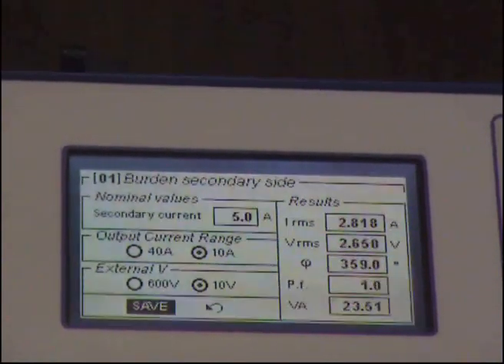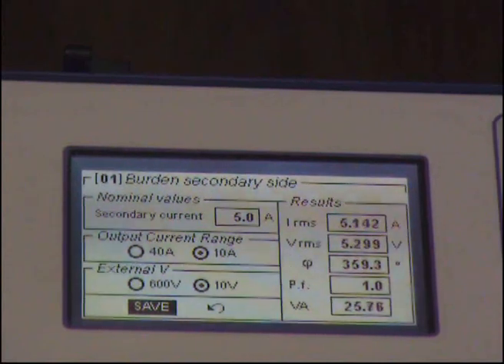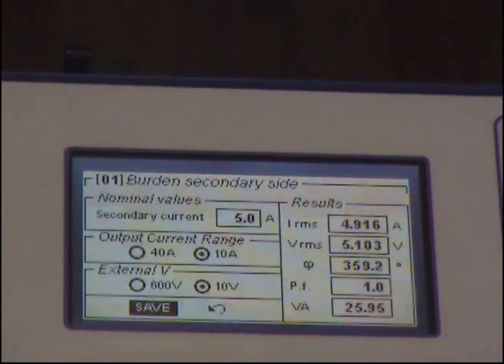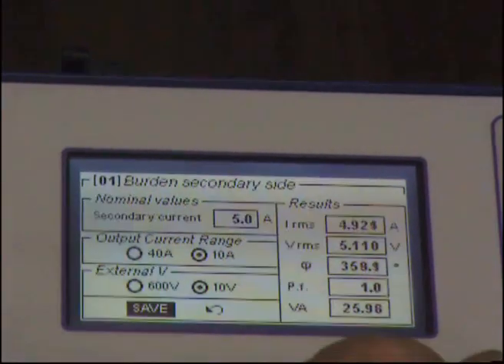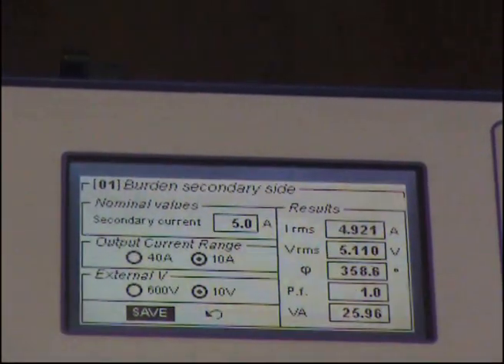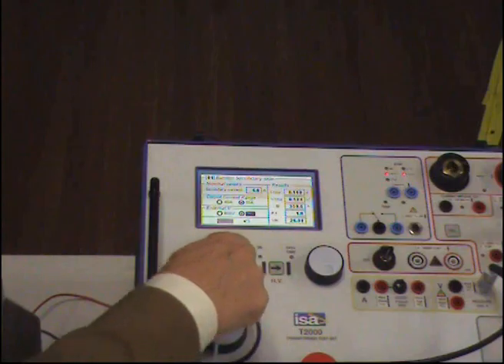Now, I can go up to 5 amps — that is the normal secondary current — and this volt amplitude rating didn't change. So, I can press SAVE and that's it, the test is finished. Just go back slowly with the current and press OFF.